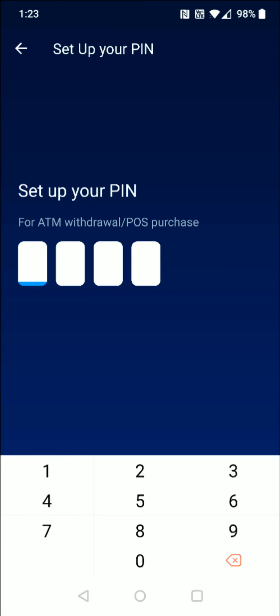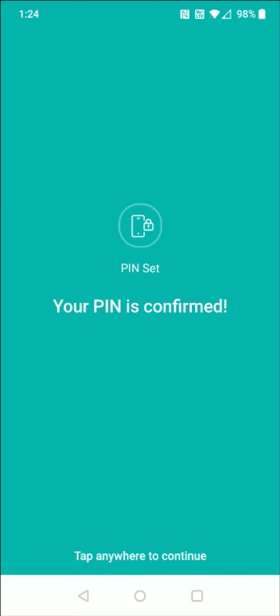And then it's going to ask you to set up a four digit pin for the card. So enter in something that you can remember, but also something that's not too easy. And then it will ask you to confirm your pin. As long as you enter in the same four digit pin twice, it'll take you on to the next page where it says your pin is confirmed. Tap anywhere to continue.